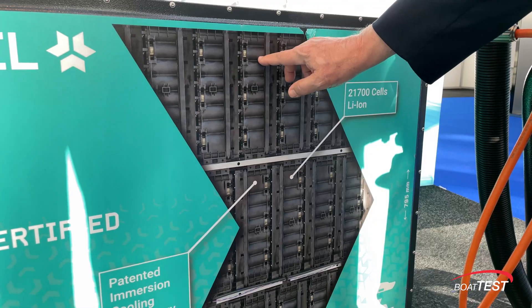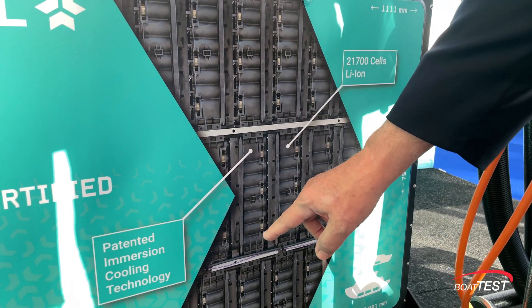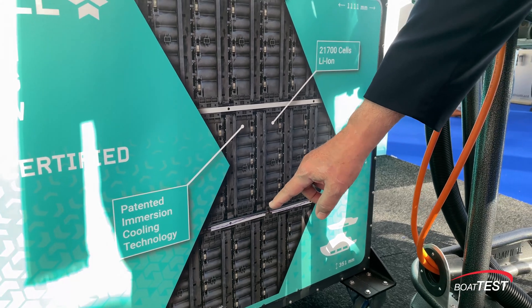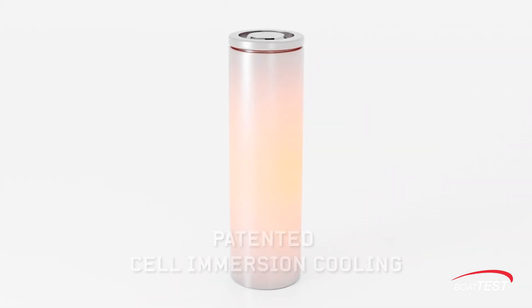This battery pack, and most of them, consist of little cells packed together. The problem with them is they can overheat. What Cressel has done is they have a fluid made by Shell called E-Fluid, and they put it in here and it keeps the batteries cool.